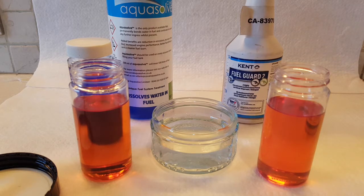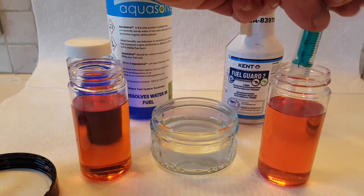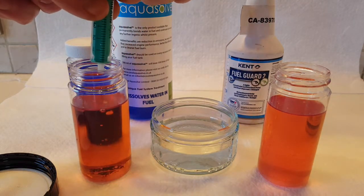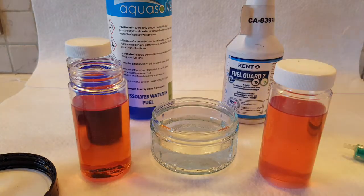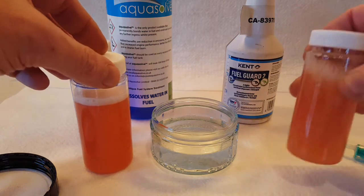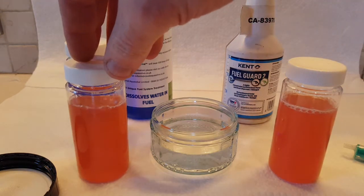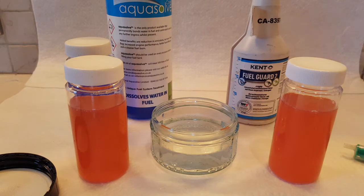So we have both samples of fuel and we'll inject one mil of water. We'll give both of these a shake. As you can see, water has now gone into the fuel, and then we'll be adding the independent products — FuelGuard 2 and Aquasolv — to see the effects on measured amounts within the fuel samples.